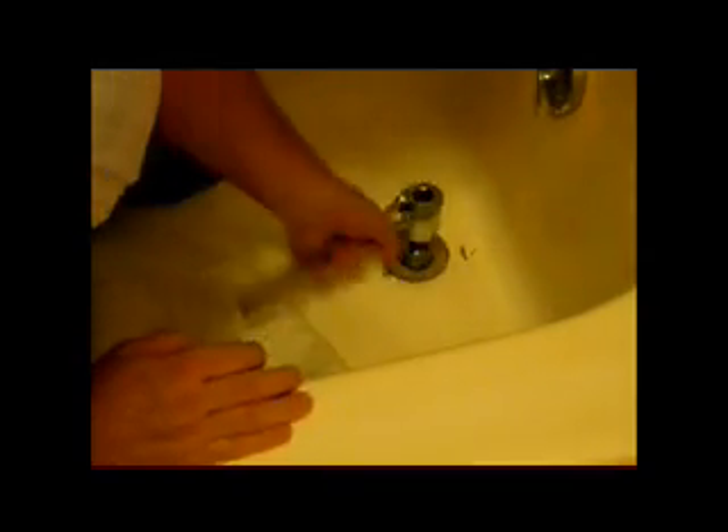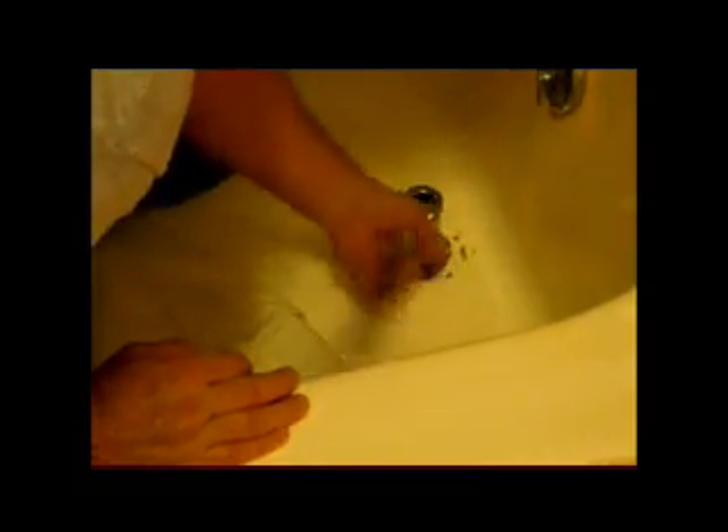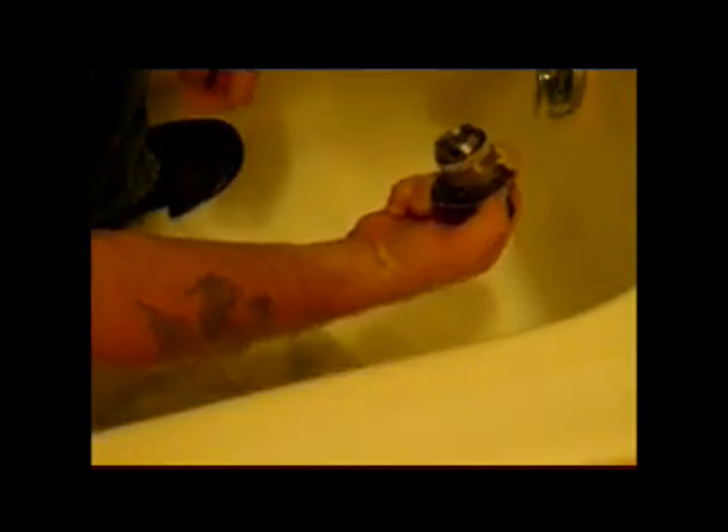Look at that baby work! Oh god, awesome! Thank you very much for a well-made tool. Didn't quite know how I was going to get this out, and there you have it — in a matter of seconds, probably 30 seconds, and the drain is disassembled.